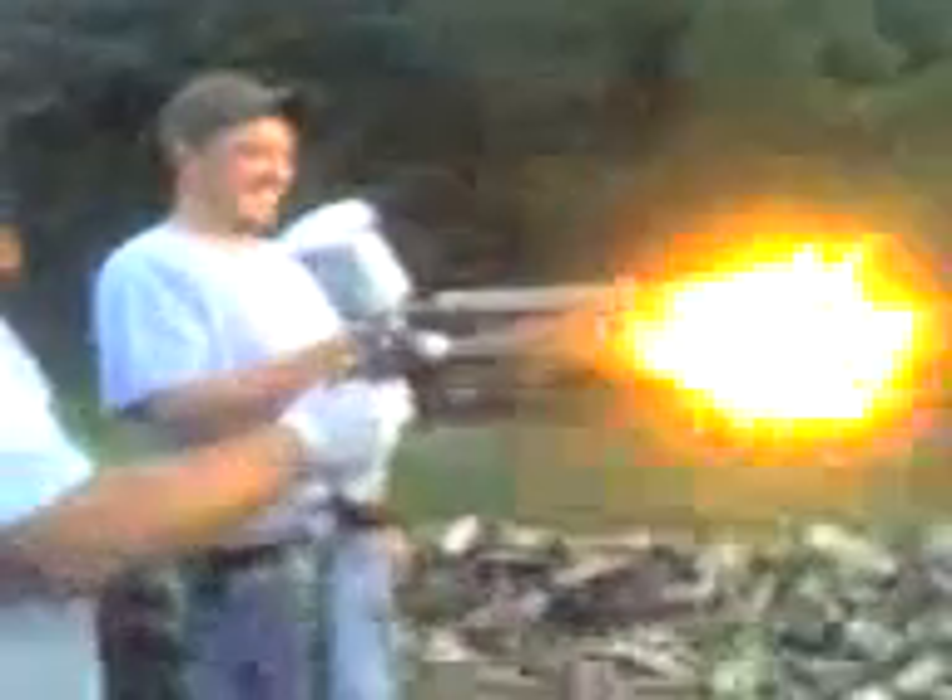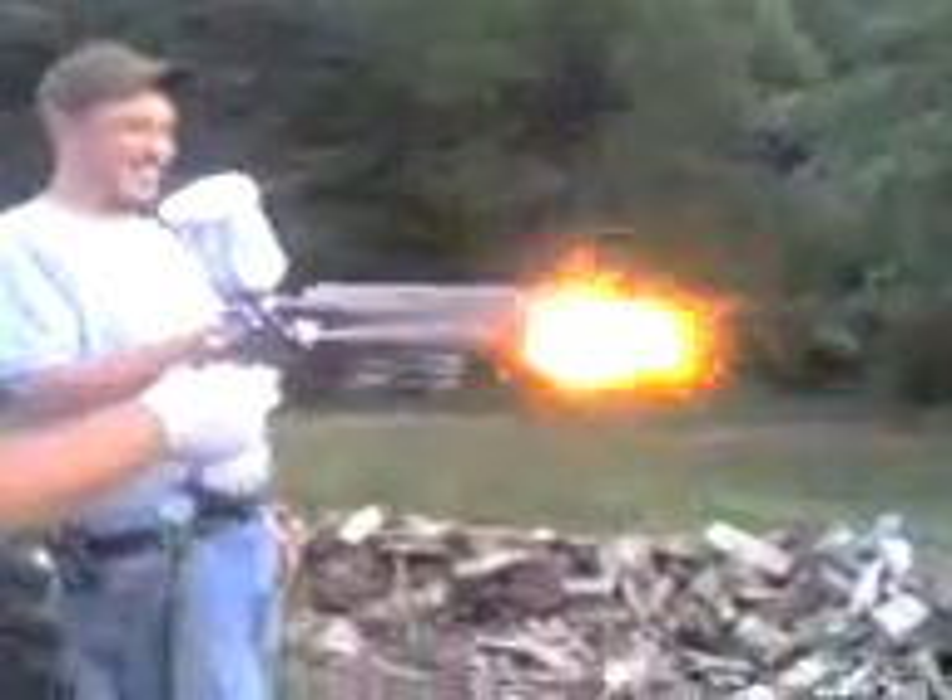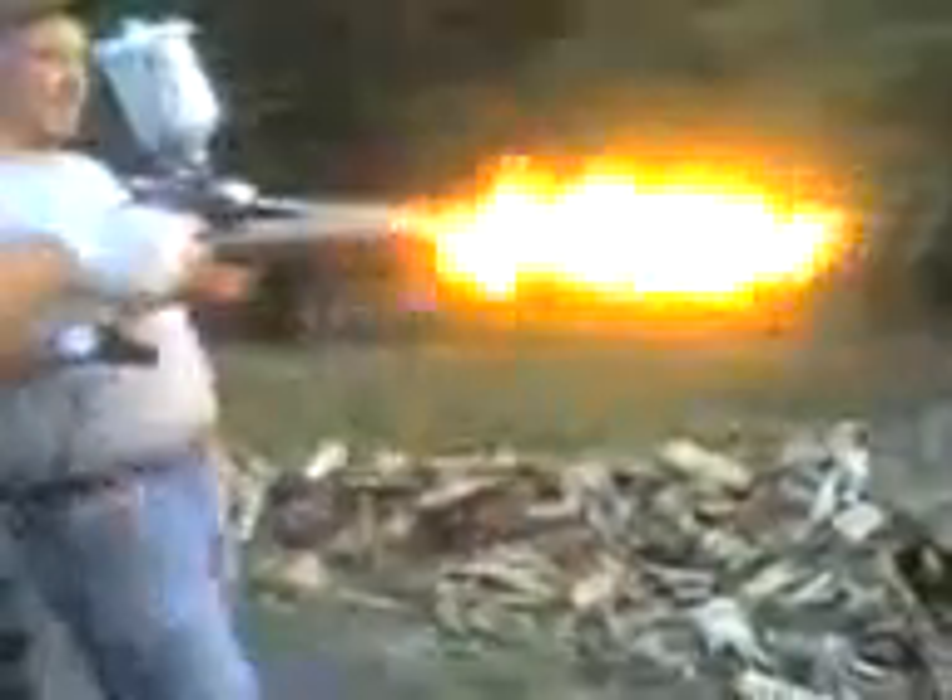Oh my god! Oh dude, he's climbing the gun. I'm pitching fire!